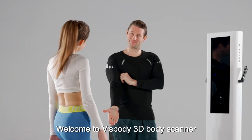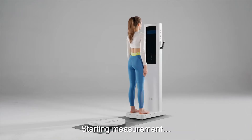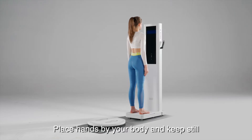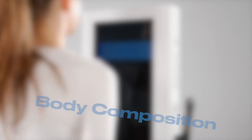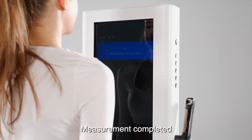Welcome to VisBody 3D Body Scanner. Please step onto the electrode pads. Starting measurement. To start body weight measurement, place hands by your body and keep still. Measurement completed.